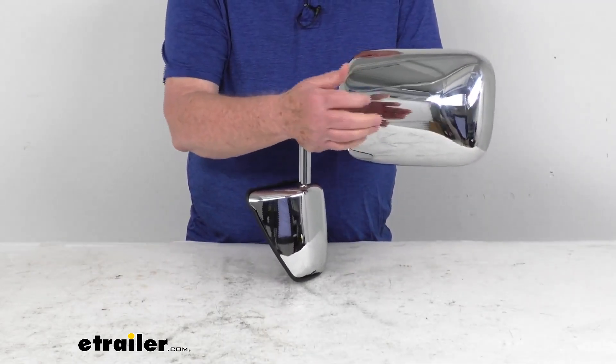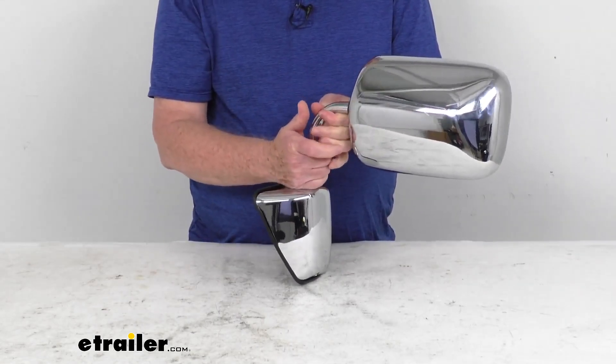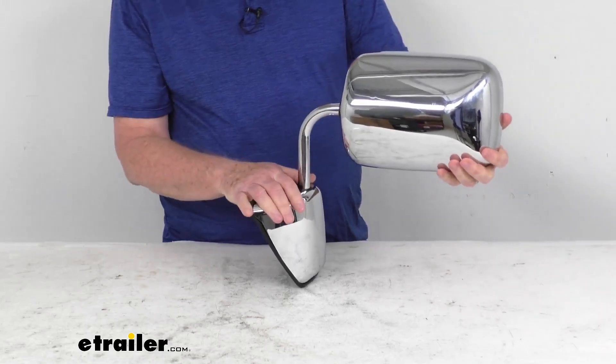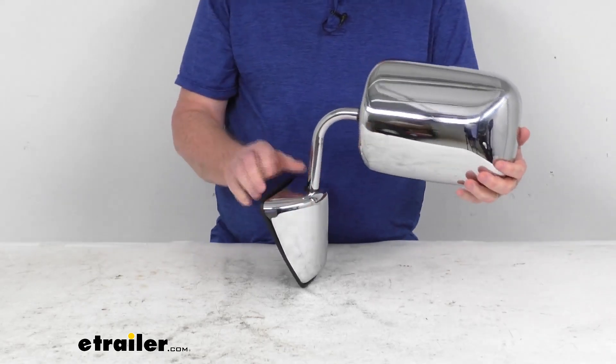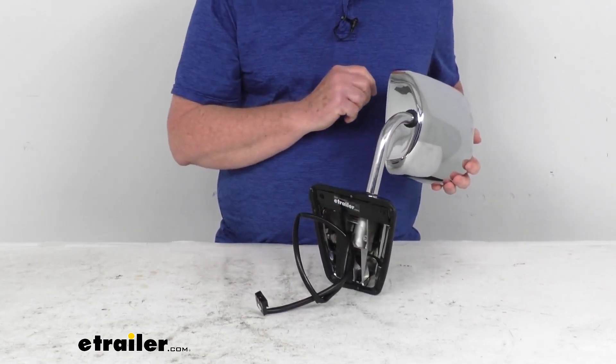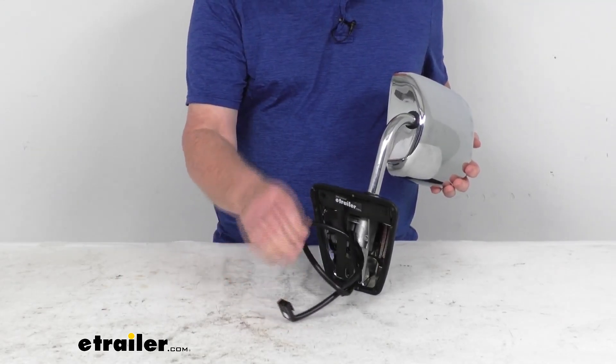The housing it's in, it is a nice durable plastic housing. You can see it has a nice bright chrome finish to it. And it is a breakaway design, meaning the mirror does fold when it's struck to prevent any breakage. It is an easy no-drill installation, has the same footprint and mounting points as the factory mirror. And as we mentioned, the mirror will plug into your existing electrical wiring.